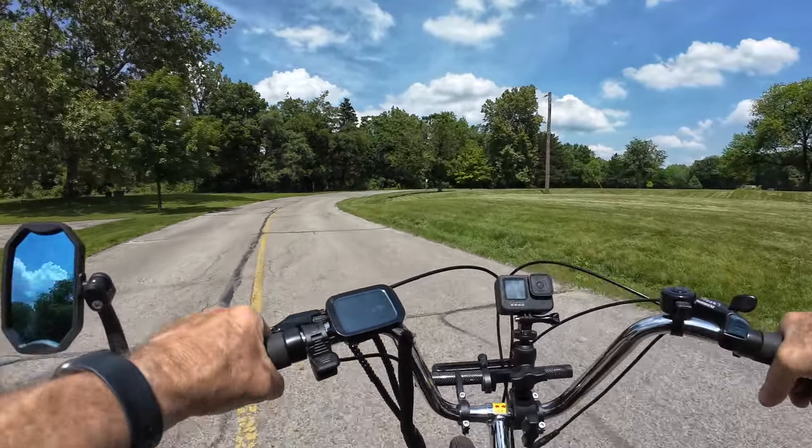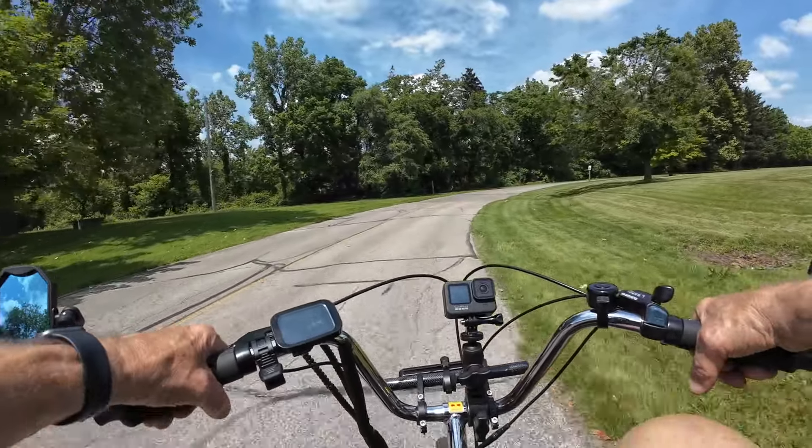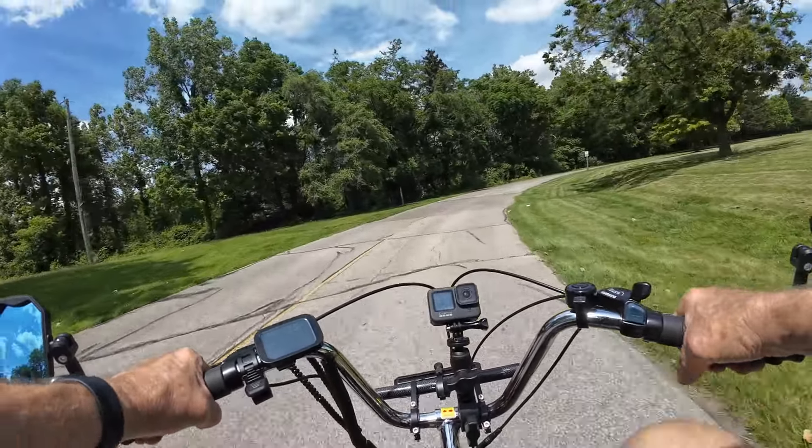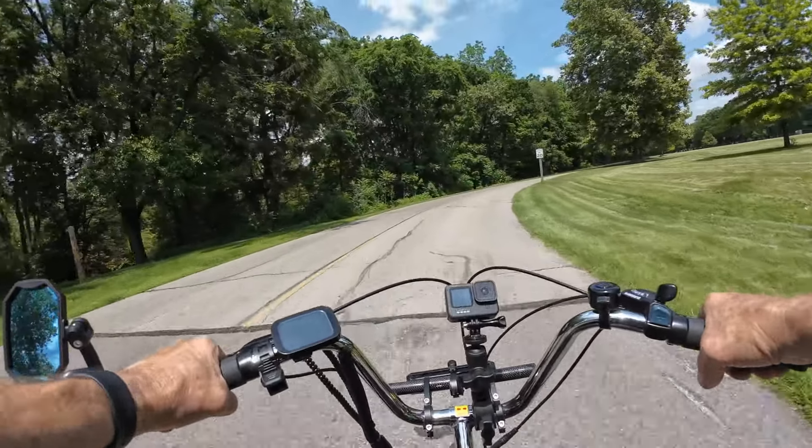Got a little squeak in these brakes — I'm gonna have to clean those rotors a little bit with some rubbing alcohol. That helped when I did the cruiser bike the other day, so I'll probably have to wind up doing it on this one as well.